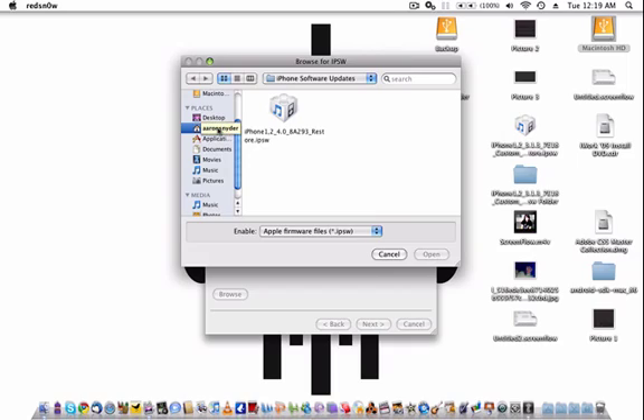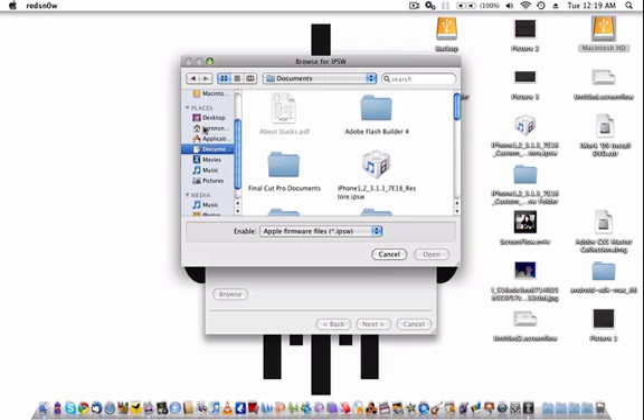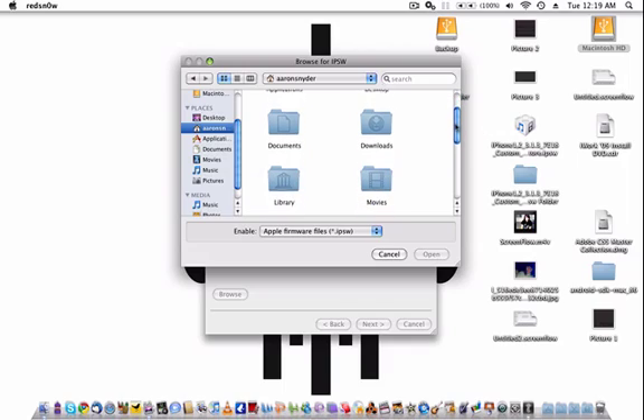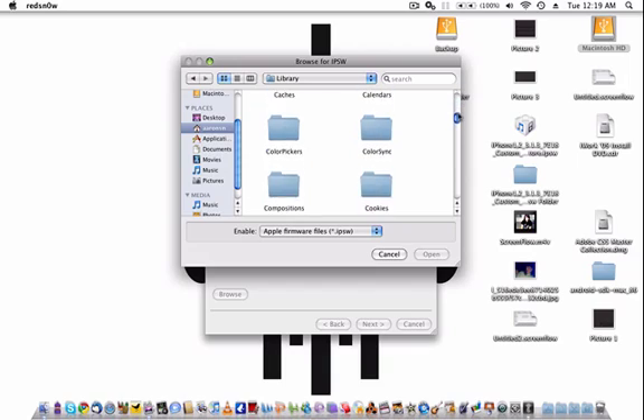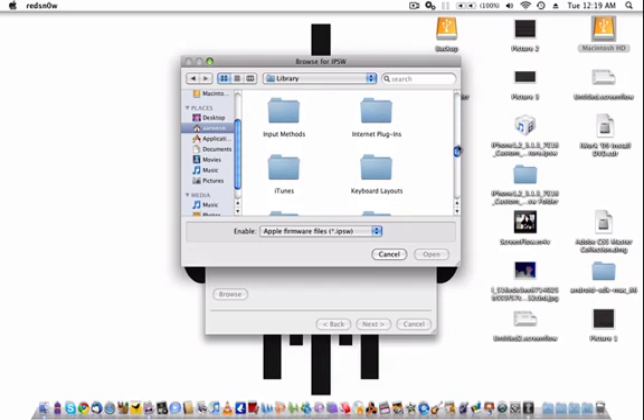So if you're on a Mac, you go right here, leave your username, go to Library, scroll down and find iTunes. There it is — iTunes, iPhone Software.